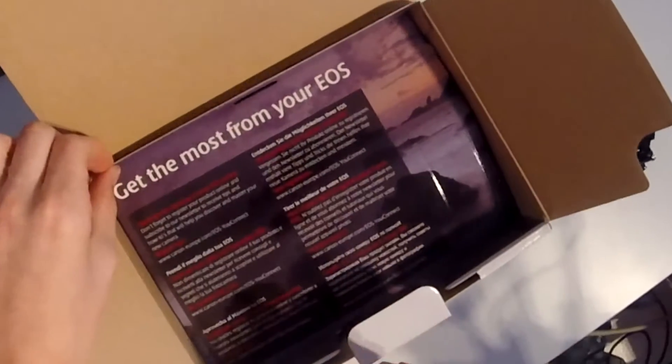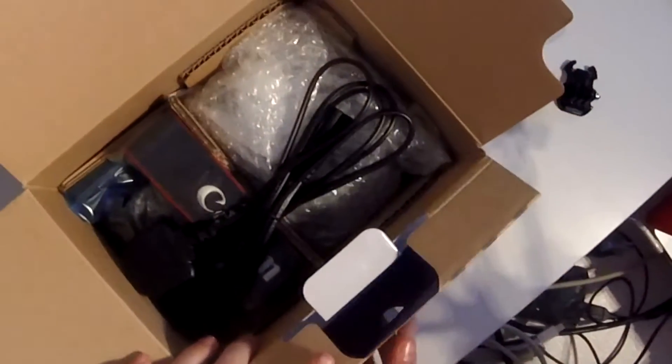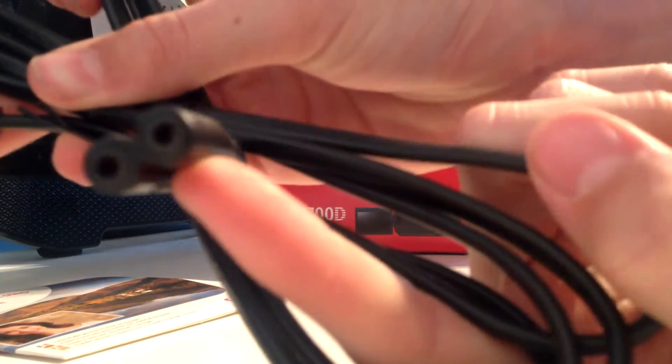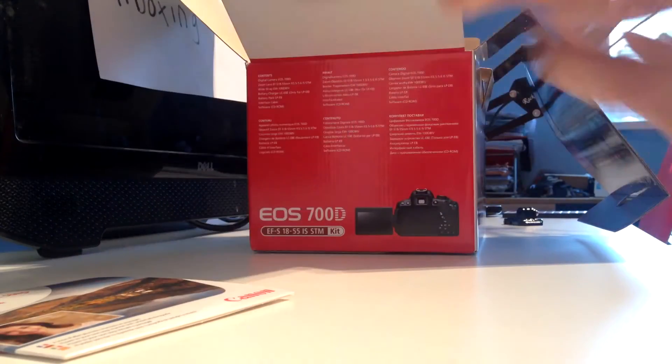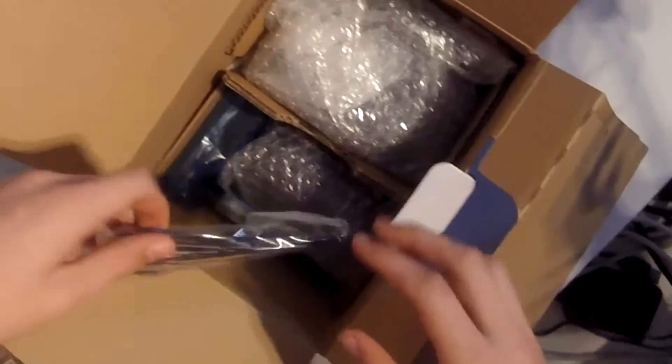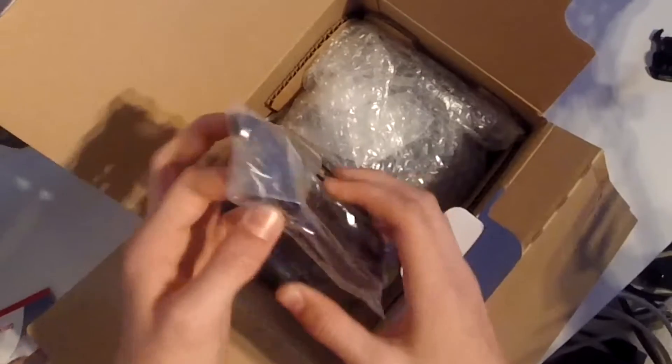There's a nice little flap here which gives you a nice unboxing experience to get at the camera itself. The first thing we can see is a standard power plug — the UK power plug — which is very nice. We also have the Canon shoulder strap, which is always nice to have. And we've got a micro USB cable — USB to micro USB.